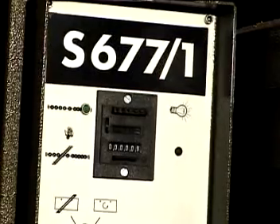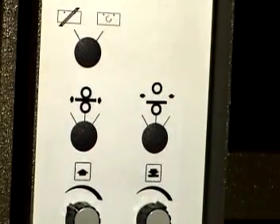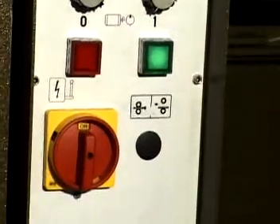Control panel features include: main switch, pump start and stop, pressure adjustment to increase or decrease the dwell time, and daylight adjustment.